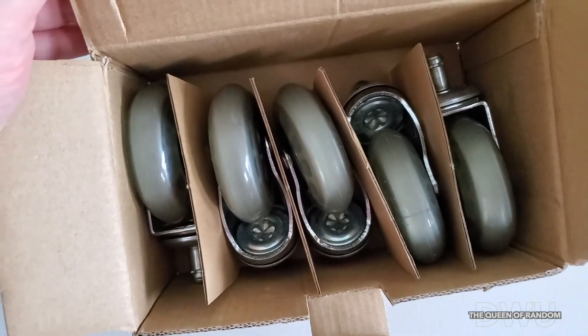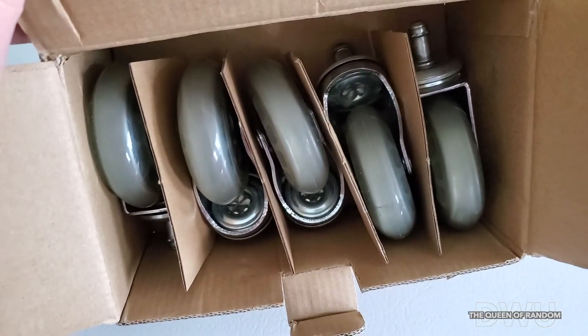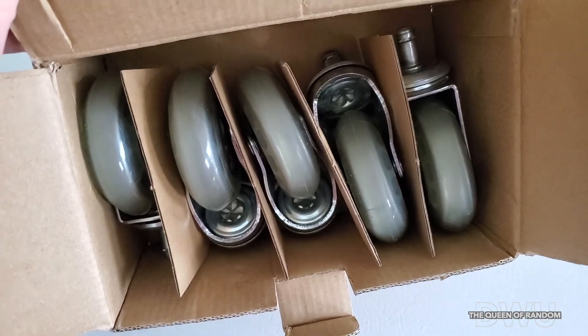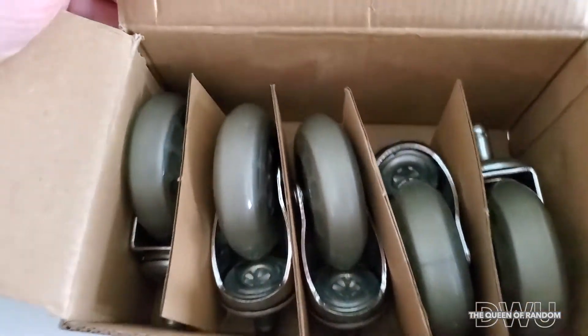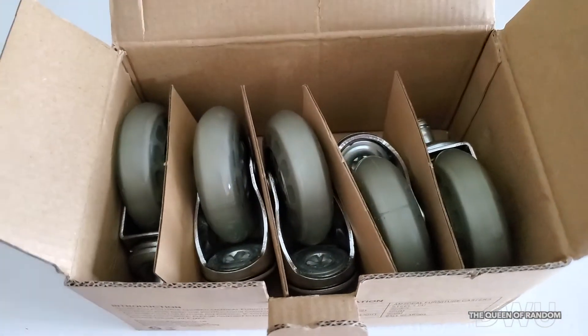All right, well thanks for joining. Stick around if you'd like to see more. Remember to subscribe and click the like button if you liked this updated information about these tires. Thanks, guys — we'll see you later. Bye.